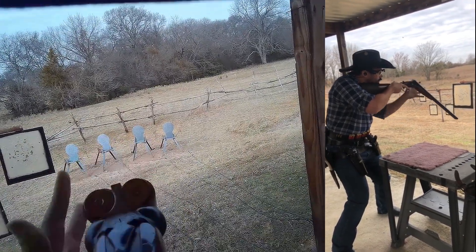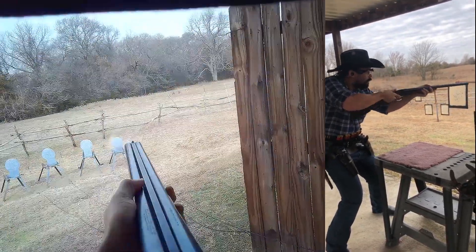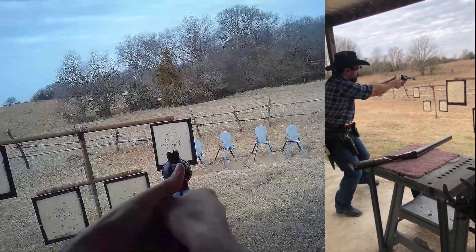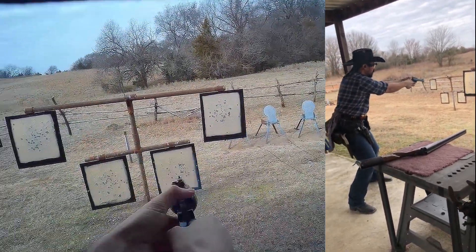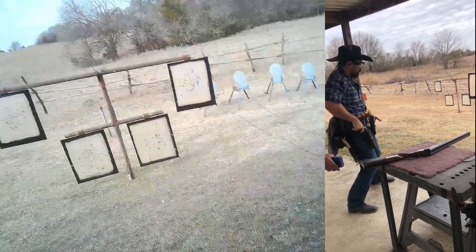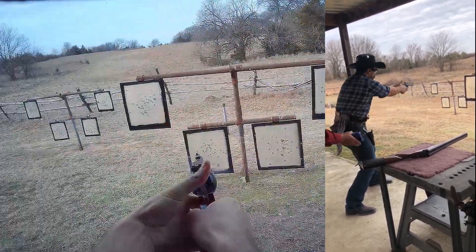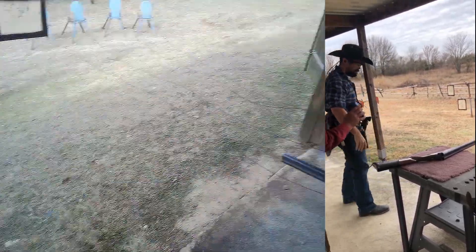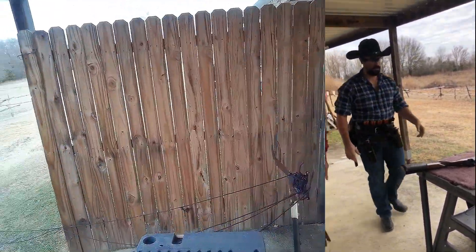I think the big thing for me on this stage was the transition from the shotgun to the pistols. I would have liked to have started taking that step sooner, but it went pretty well for never having done it before. You can't move with a hammer cocked over a live round in this sport, so you do need to be deliberate when you're taking steps to make sure you're not violating any rules. I'm feeling a little better about a 1790 on this stage, so let's go ahead and move on.